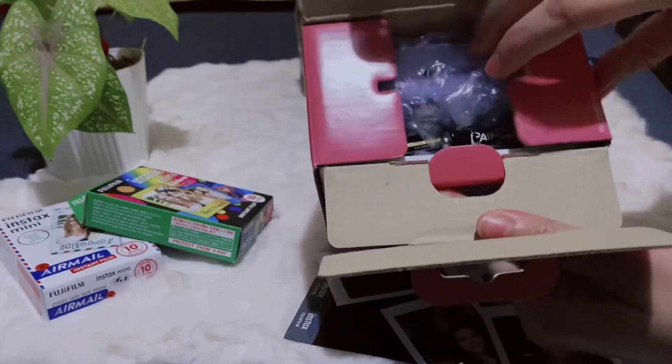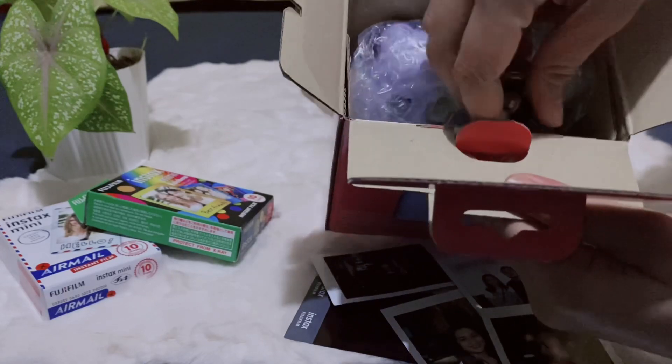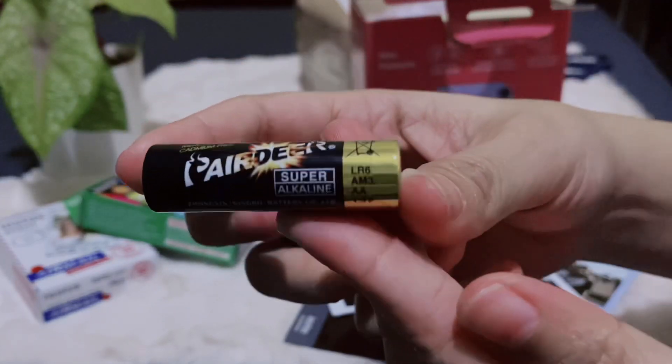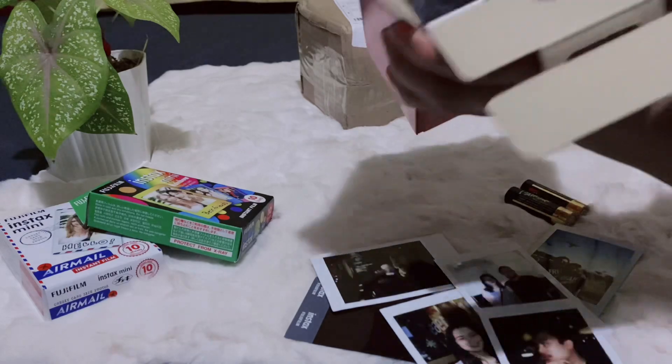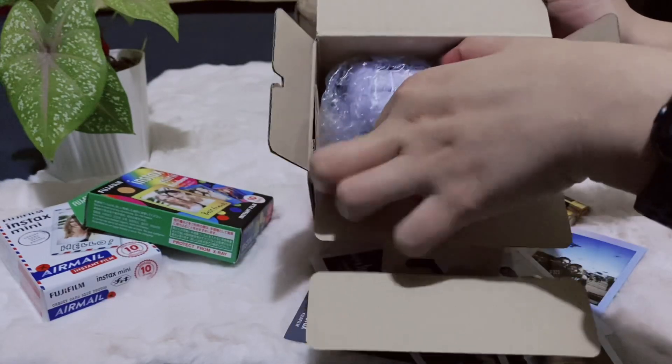So yung battery, pagbukas na kita yung battery. Yung battery niya is AA. Pwede rin kayong bumili ng rechargeable battery — Energizer — para mas makatipid, mas mura.